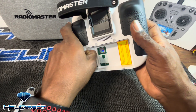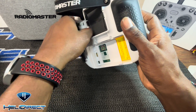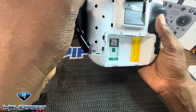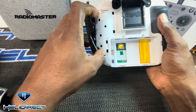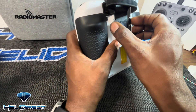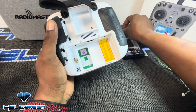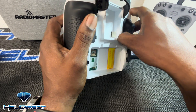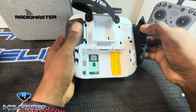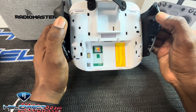It looks like I need to pull these tabs here in order to access the back screws. I'm just gonna take it easy, I don't want to mess anything up. There you go — now you can access the screws: one screw here, one screw here. I'll pull this just in case there's another screw — nothing there. I'm gonna open up here.